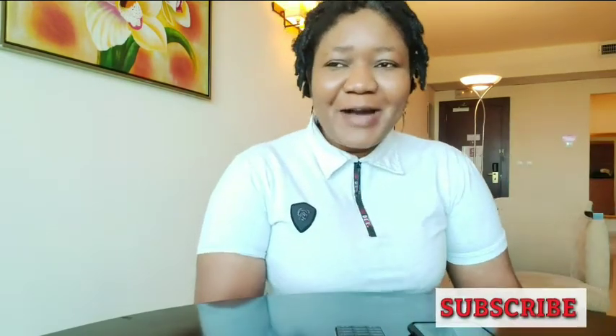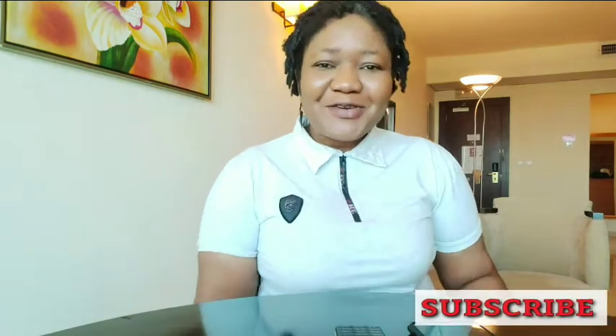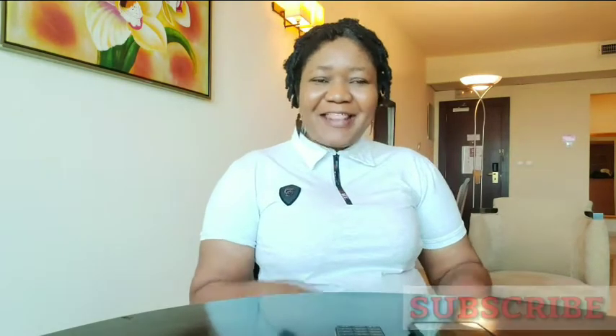Hi guys! Welcome to today's video. Welcome back to my channel. If this is your first time coming by, you are highly welcome. And if you are a returning subscriber, thank you for always coming back. Thank you for watching, liking, and your comments. I appreciate you all.